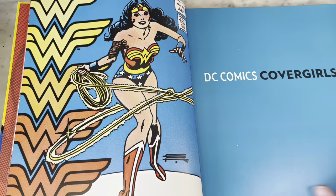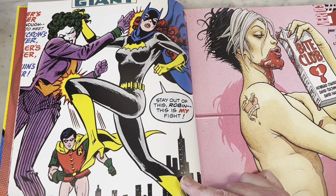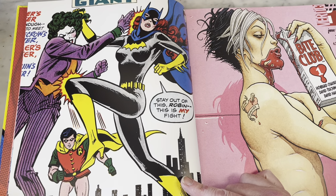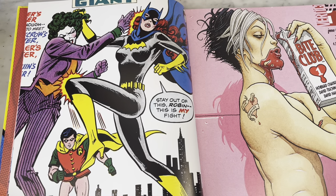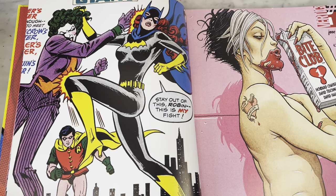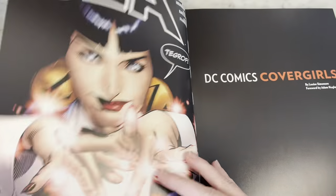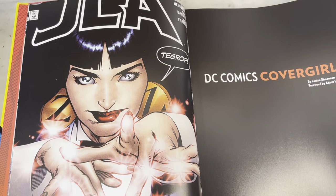I love this 70s double-W logo. That's cool — that's Batgirl fighting. Is that Joker's Daughter, Harlequin? But she's dressed like the Joker. The great Frank Quitely from the Vertigo vampire series Bite Club. I just love Frank Quitely's art. I could look at it all day. He does so much great stuff.